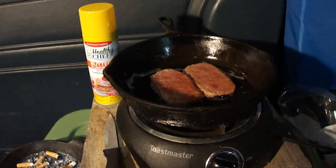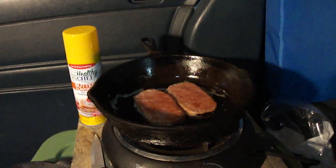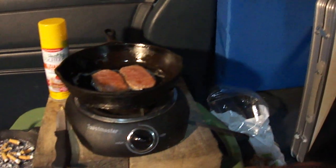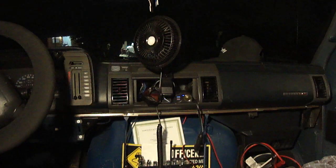Hello YouTube friends, back with another video here — video number two — about van camping in my van running solar power: hot plate, refrigerator, laptop with the video playing, lamp, and a cigarette plug in the dash with USB ports, all running off these three batteries.